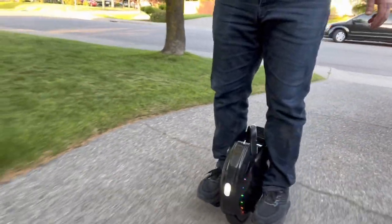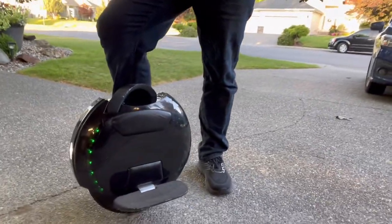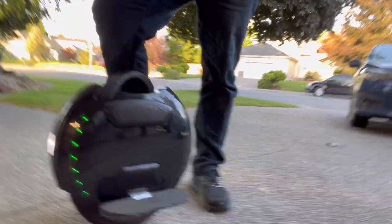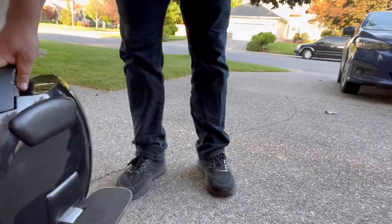It does have speakers, so you can put sound on it via Bluetooth. It's nice and easy to use and pretty cool looking. We actually have a cover for it, which I would recommend if you're learning.